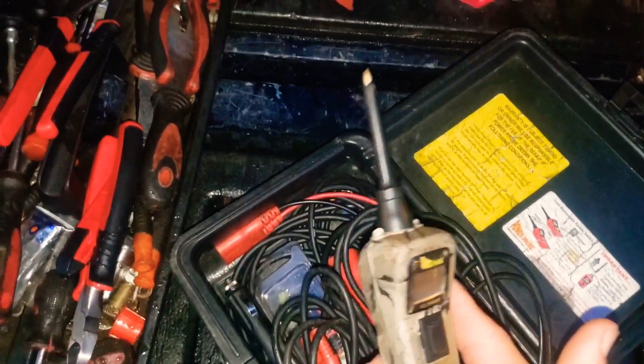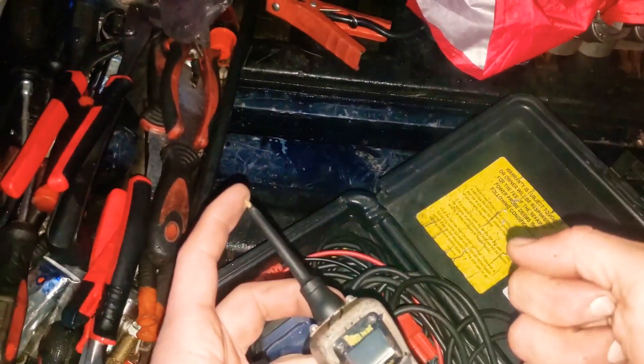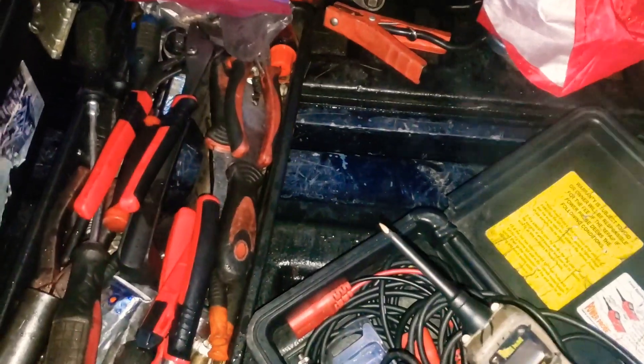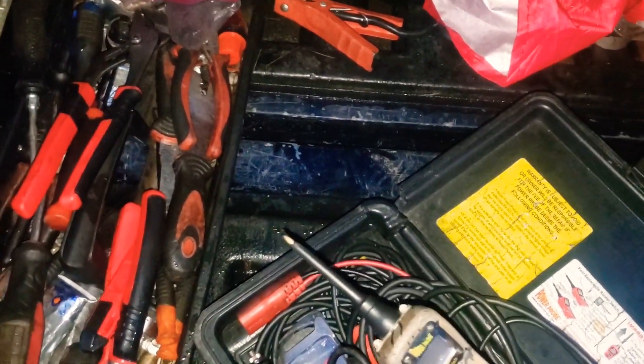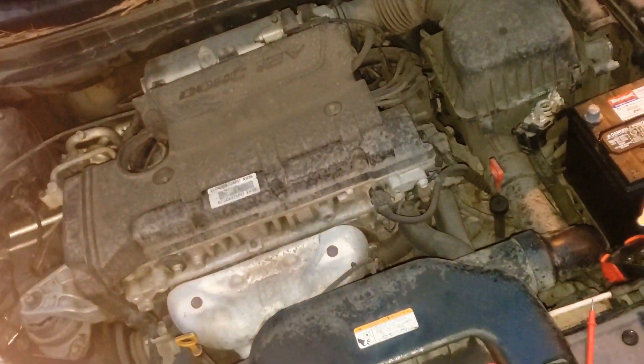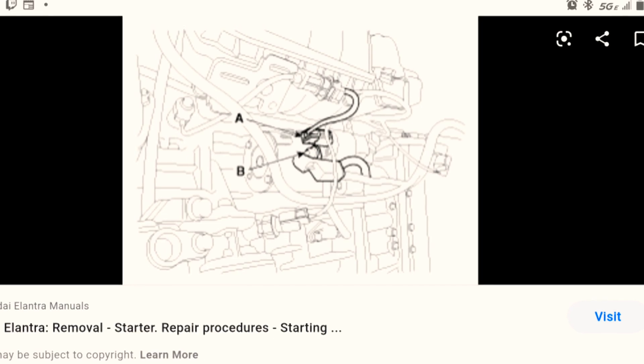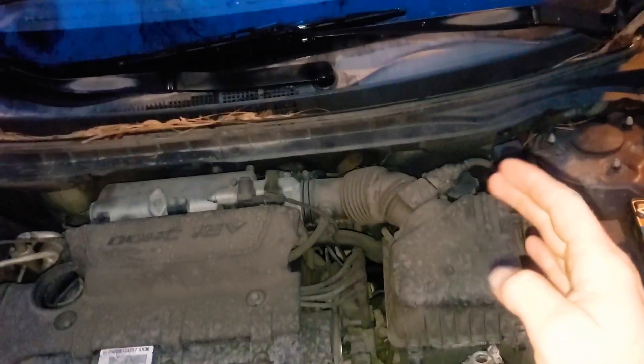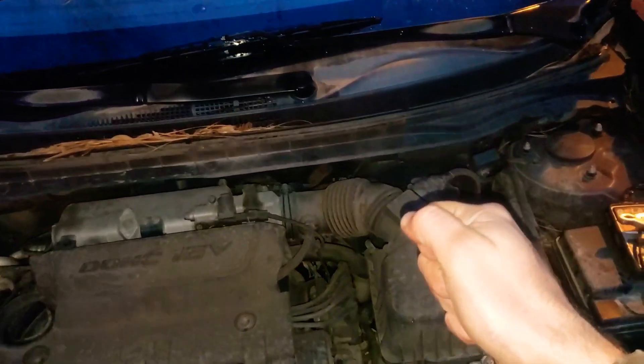If you go down there, hit it, and it just clicks, it's probably a bad starter. You can also probe that control wire while someone turns the key — if you only get 5 volts instead of 12, you have a connection issue or a relay not connecting properly. It needs to see whatever voltage the battery reads on that control wire. I've paused to show a picture of the starter location for reference.